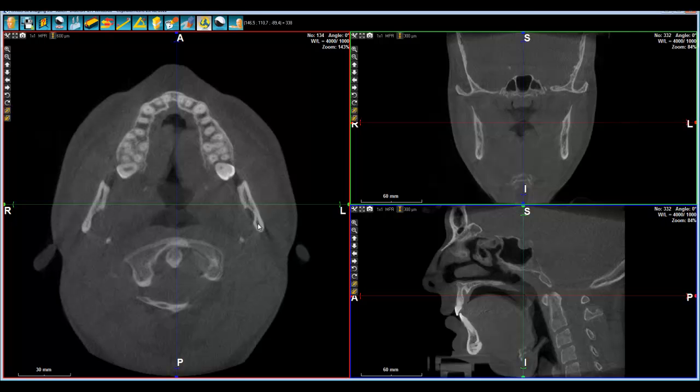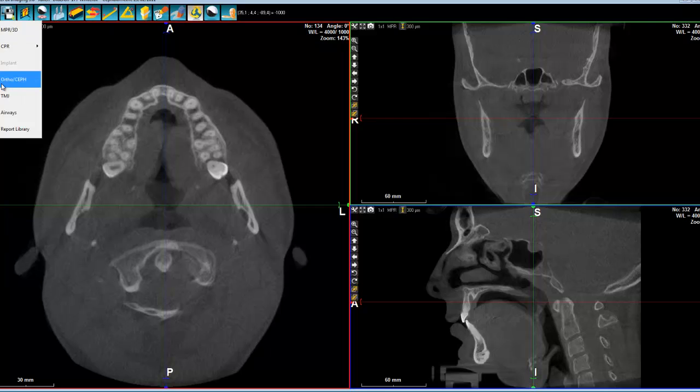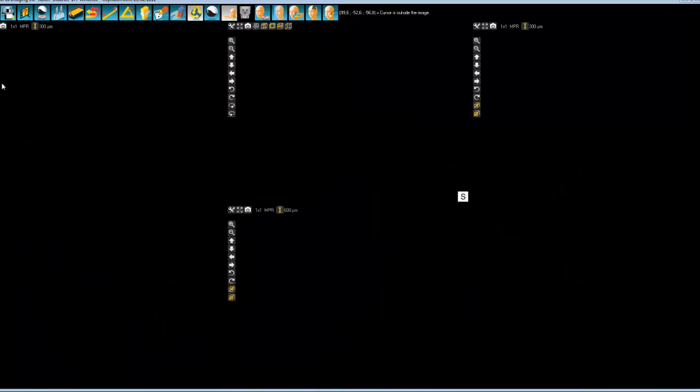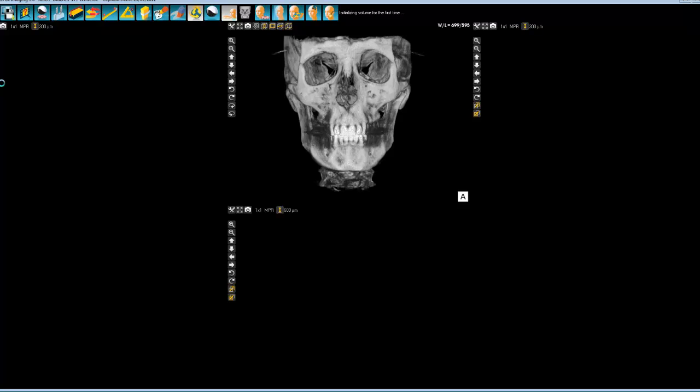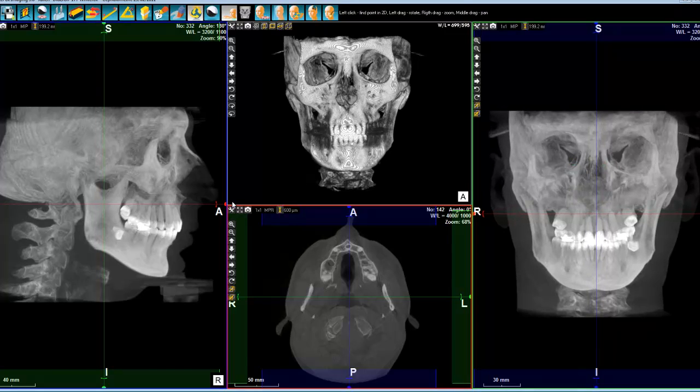Let's see a module that is quite useful for Orto, which is basically the OrtoSafe module. By simply clicking here, you get the possibility to see two different views — the lateral and the frontal view. As you can see here, we are able to see exactly like a teleradiography, or the same information as a teleradiography — you get the soft tissues and the bone.